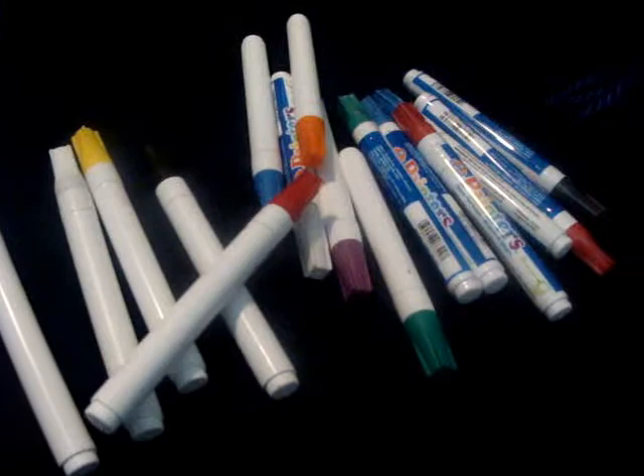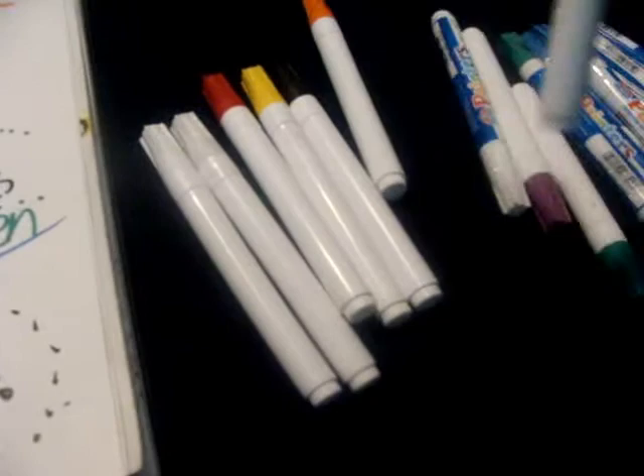We got a review on the painters markers — really opaque, good stuff. You can get them at Walmart for like five for $7.50. Buy them, rack them, I don't care what you do — I bought these though.